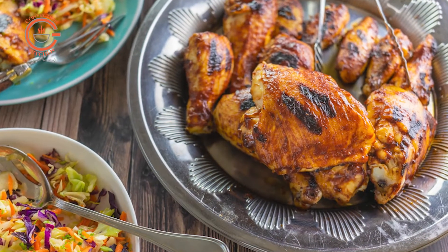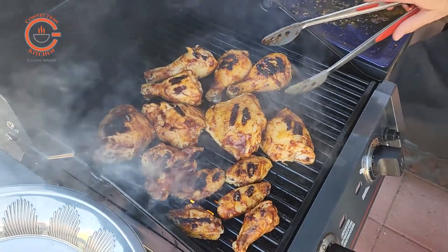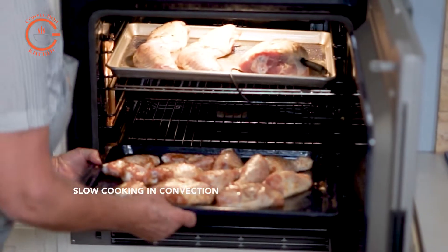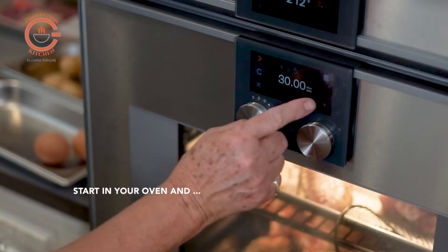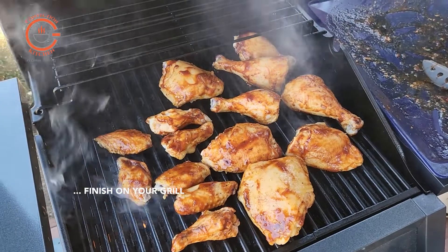Oven barbecue chicken may be a delicious taste experience, but standing over a hot grill and ensuring the chicken doesn't burn while cooking through requires diligence. On the other hand, slow cooking the chicken in your convection or steam oven before grilling and finishing it with a quick sear is a stress-free recipe for perfectly grilled chicken slathered in your favorite barbecue sauce.